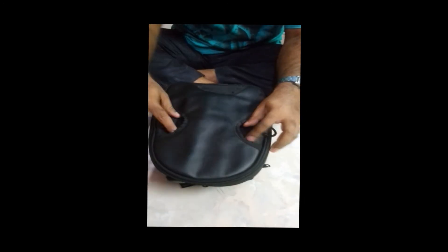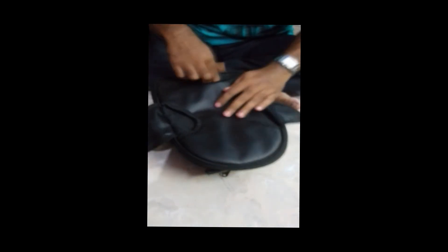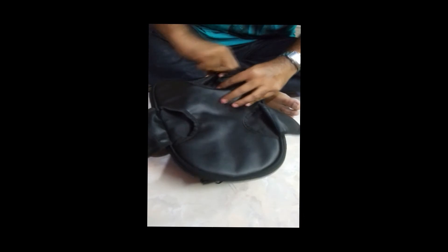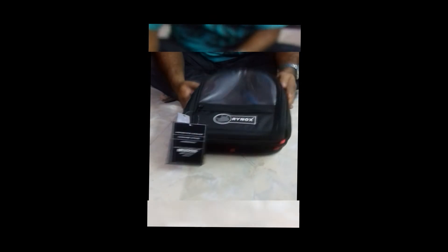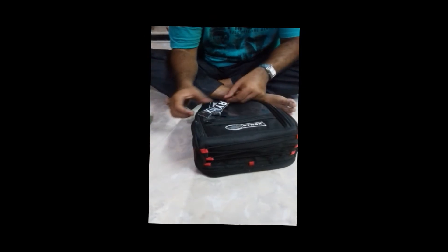This is the Rhinox tank bag. It has magnetic straps — one, two, three. Here is the magnet, you can see.